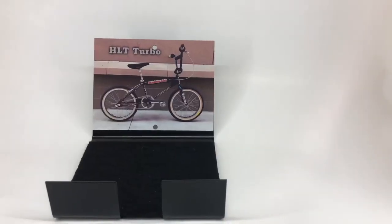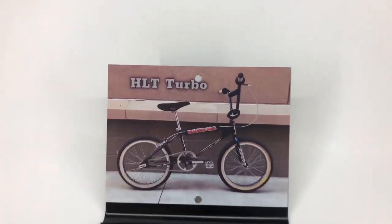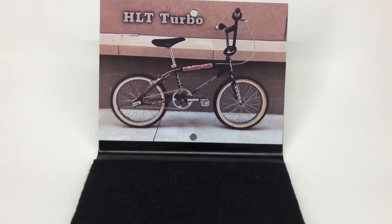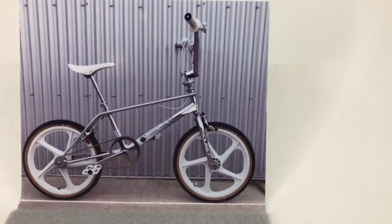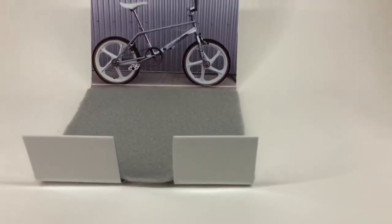I'm going to be using this one to display my 83 HLT. I love it. And then I'm going to be using this one to display my 88 RL 22. I love RL Osborne and this is one of my favorite Grail Grippers. I just love this one.